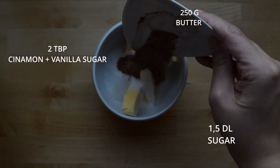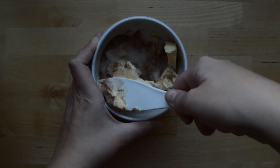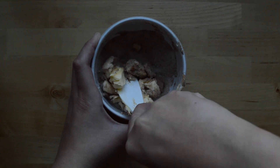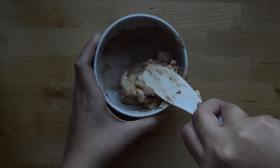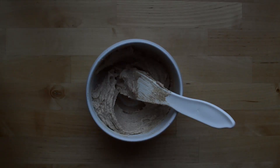Add two tablespoons cinnamon and two tablespoons vanilla sugar, then go ahead and mix it. Mix it really nice until it's smooth and gooey and yummy. Go ahead and put your filling to the side.